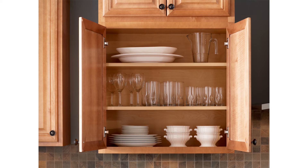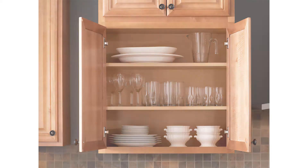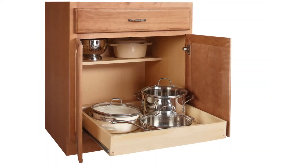This concept carries over to double-door base cabinets, allowing full access to the cabinet for larger items, and creates a large opening for our full-width pull-out drawer accessory.